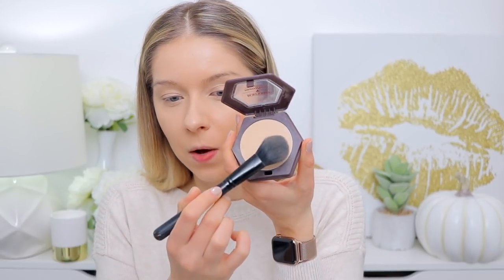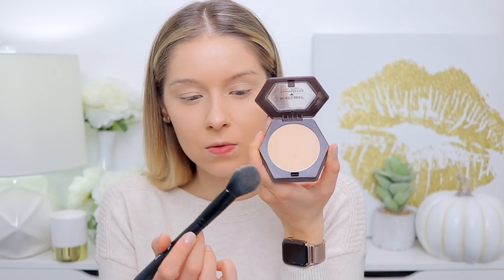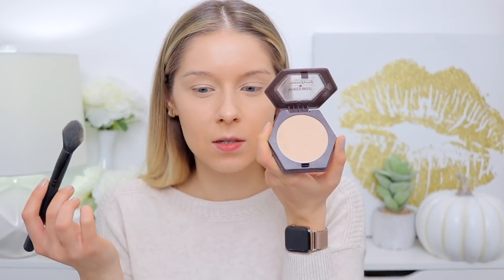It is 100% natural, non-comedogenic, with a shine control formula that lets you build coverage gradually as needed. This is great for people with oily or acne-prone skin because it controls shine and is non-comedogenic, meaning it's unlikely to cause acne — though nothing is for certain. It's made with bamboo to blur imperfections, and this mineral makeup blends easily to smooth and even skin while absorbing oil without drying it out. One thing to note is that it can get a little crumbly and fluffy when you use it, but it's not a huge deal.